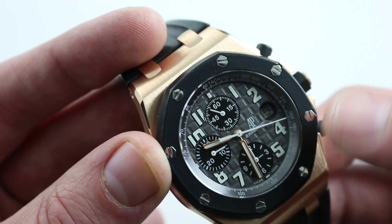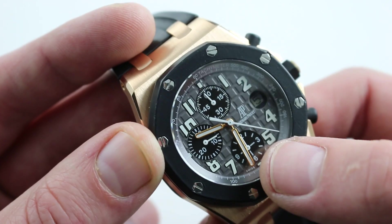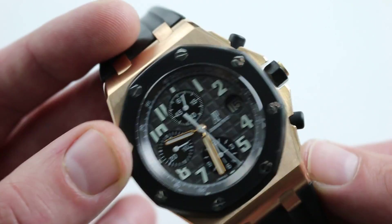The details are phenomenal. The watch is beautifully luminescent at night, with the Arabic numerals themselves and those gorgeous luminescent inset rose gold hands at center making the watch a cinch to read.